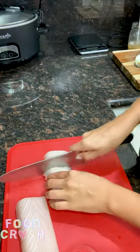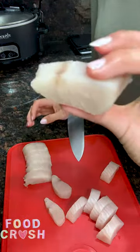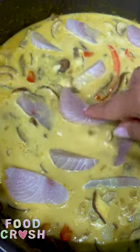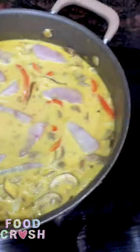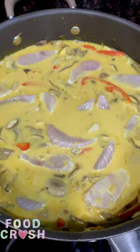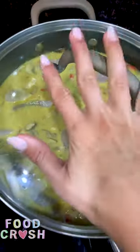Add our water chestnuts and let that all come to a boil again. We're going to take our mahi-mahi, cut them up into bite-sized manageable pieces, and tuck the fish under the liquid. This is my favorite part of this recipe because the fish comes out so delicate. Remove the pot from the heat, cover it, and set a timer for five minutes.